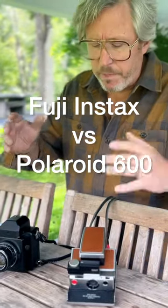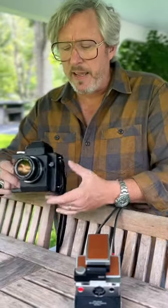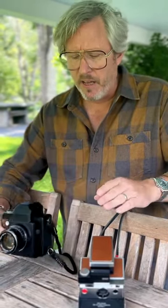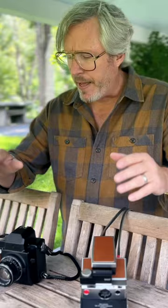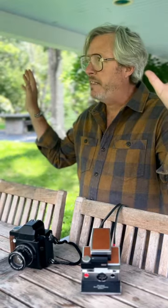We're comparing Polaroid 600 in a mint modified SX70 against Instax in a NONS SL660. Focal lengths are about the same, and I'm going to shoot both at F8. We're going to look at how the two materials compare over the span of 15 minutes — examining contrast, color, and how long each material requires to fully develop on a 70-degree day.